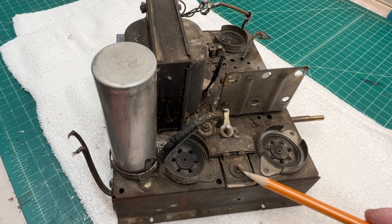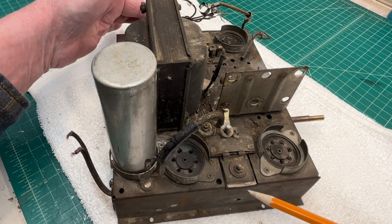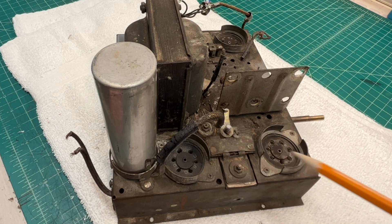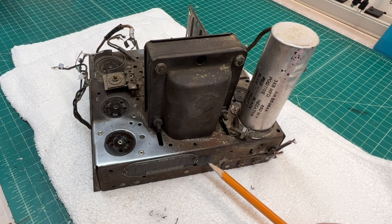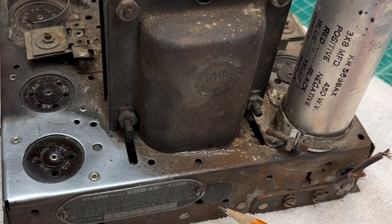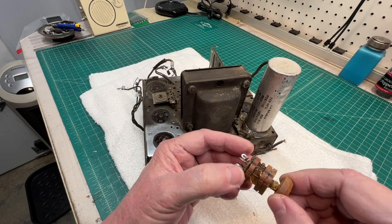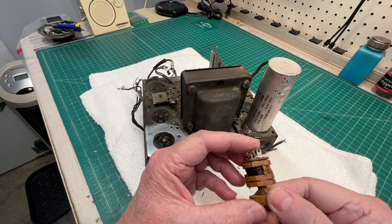Here's a look at the capacitor I was speaking of. You can see the mica sheets in between; there's another one on the other side. If you folks watched the previous video, the schematic shows four adjustments — there it is, covered up by this hole plug. So that's the four adjustments for the IF. Since the transformer is such a simple design, I think I'll just go ahead and build a new transformer.